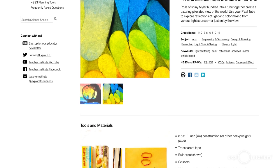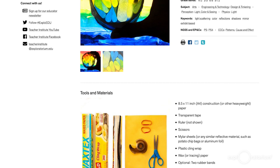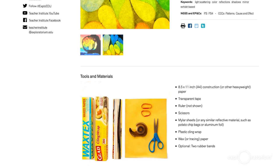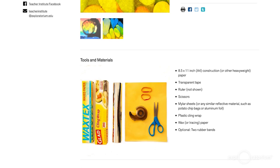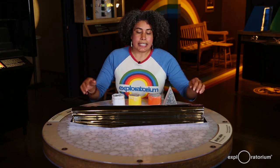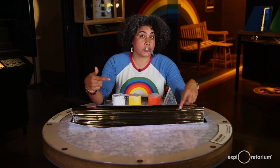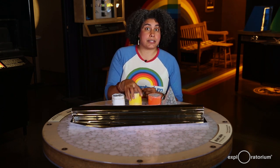The recipe calls for some very simple items like tape, rubber bands, and construction paper. Another very important ingredient for this snack is mylar. You may have seen mylar before on helium balloons that you can buy in the store for celebrations. It's this very shiny material that reflects light very well. We are going to cut it up into strips and roll those strips into tubes that act like mirrors.